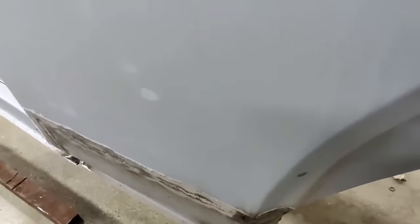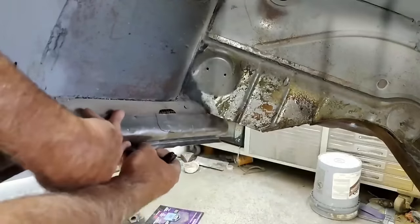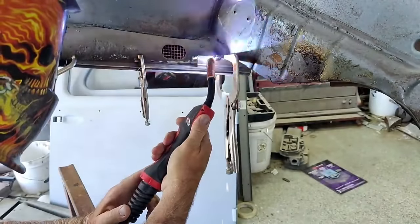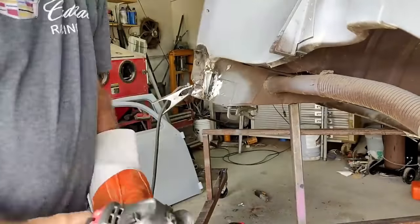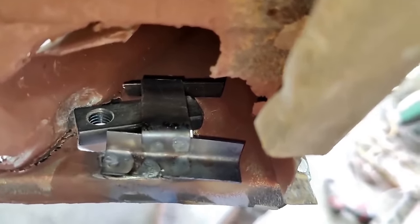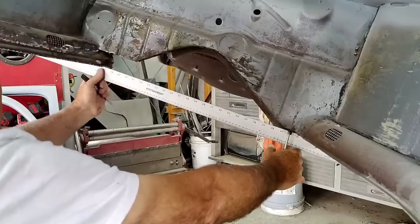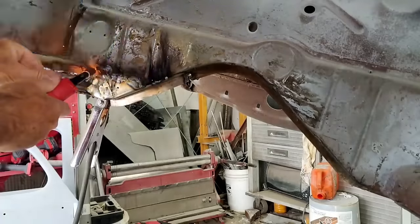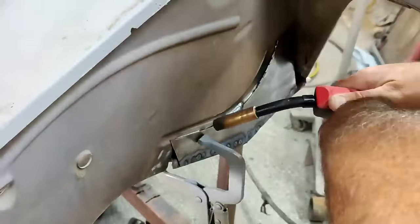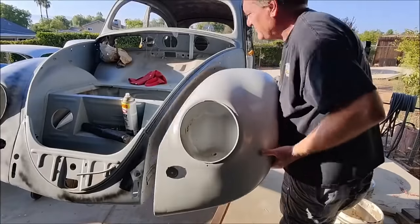Lead is a real pain to apply. You file it with a vixen file — it takes a lot of time, it's really hard to file. You finally get it straight and then over time it can crack or shrink, the same as plastic filler. So the same issues happen with lead as with bondo. This repair — I thought it wasn't necessary to replace the whole section — I just fixed it and got it to look 100 percent and it's plenty strong.